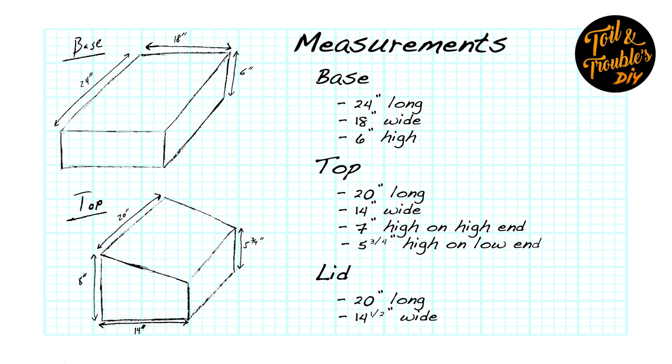Taking a look at the measurements for this projector housing: the base is 24 inches long by 18 inches wide and 6 inches high. The top is 20 inches long, 14 inches wide, 7 inches high on the high end, and 5 and 3/4 inches high on the low end. And the lid is 20 inches long by 14 and a half inches wide.